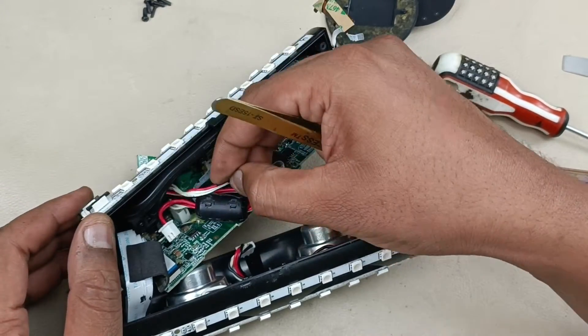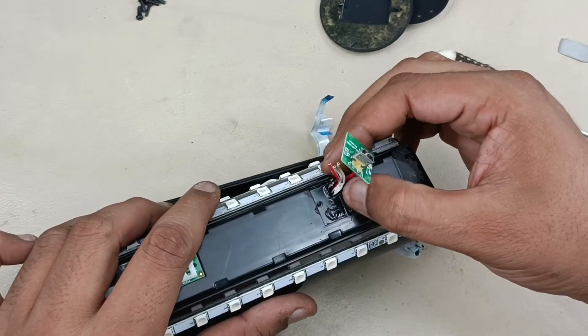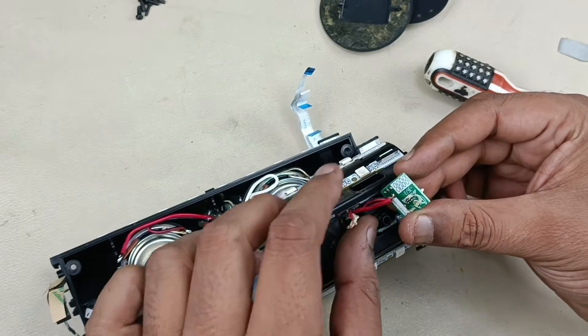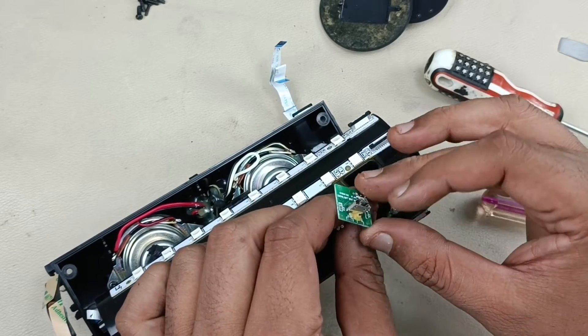Now I am going to pull this wire to the other side — the outer side. I have taken this wire outside and pulled it here. This wire should go to these three pins at the bottom. Now before soldering this one, I am going to remove these two — minus and plus — so that I can replace the charging socket easily.